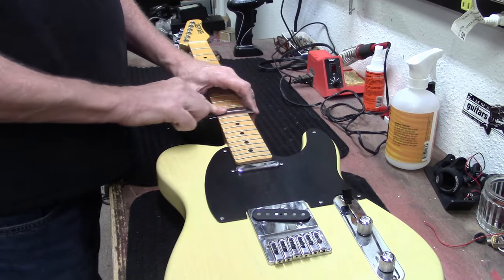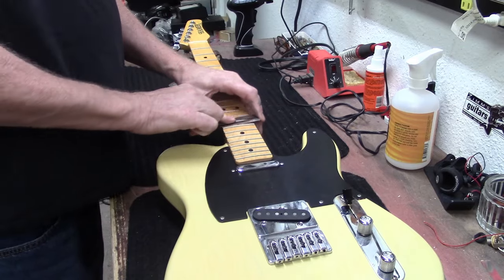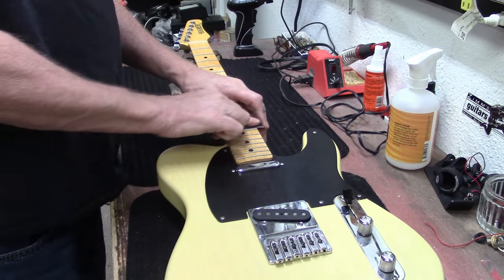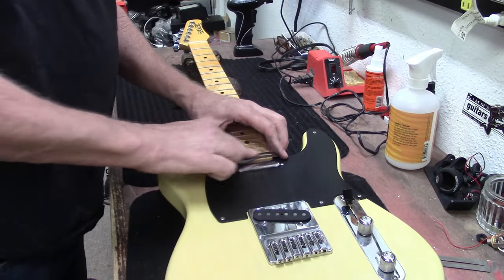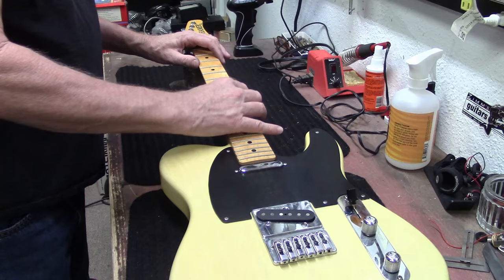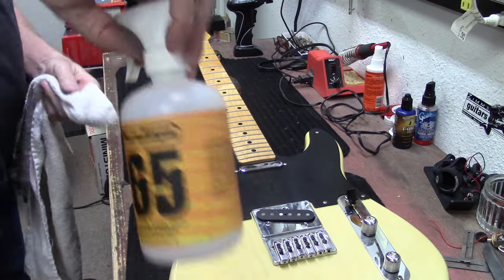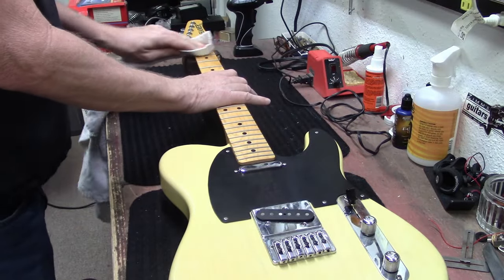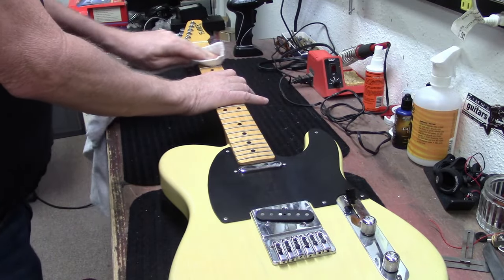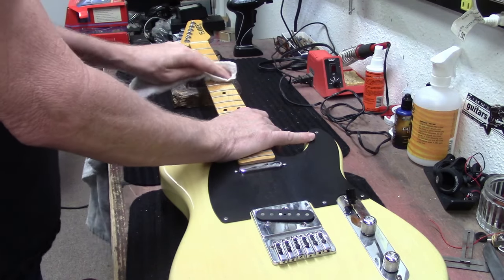For a guitar that's probably 20 years old, it wasn't played very much. That does a really nice job cleaning the frets - quick and easy. Now let's put some Dunlop 65 on a rag and clean the fretboard.